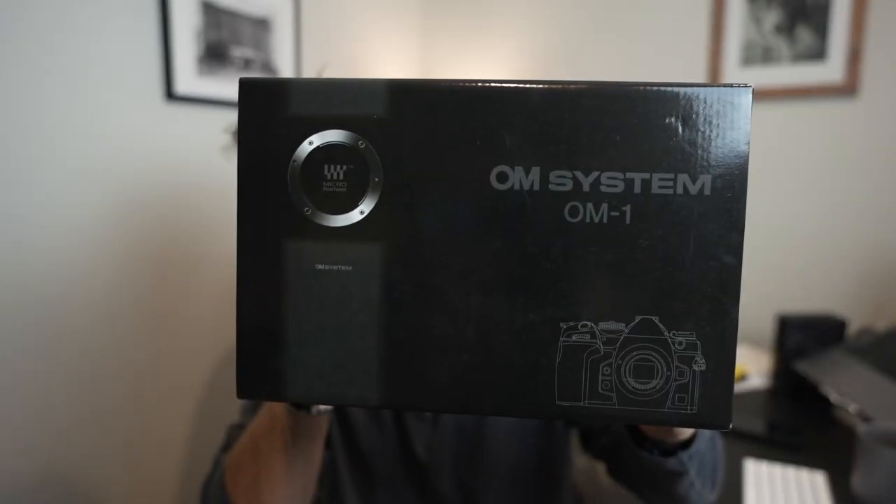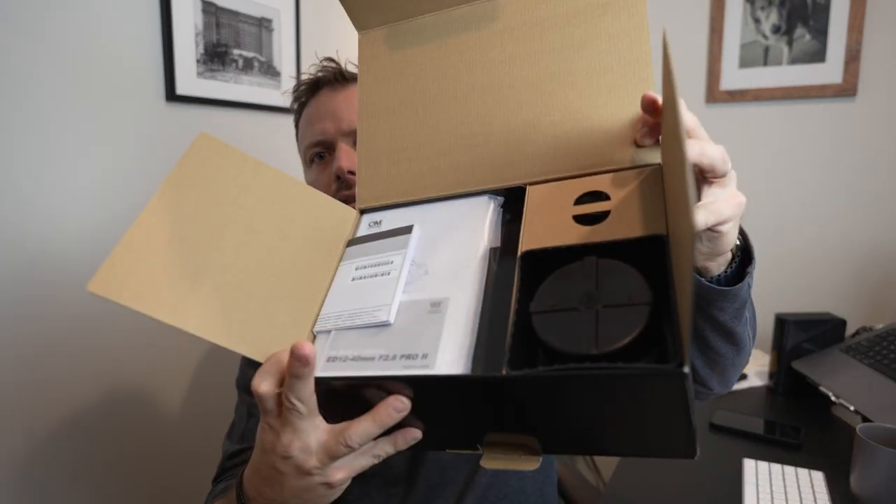Right here — OM Systems, no longer Olympus as we know. I realize I only have one camera angle so I'm gonna have to show you as I open things up. Got this right here, we got some paperwork and the lens. This is the OM-1 body plus the 12-40mm f/2.8 version 2 Pro. Let me start with the lens side of things.